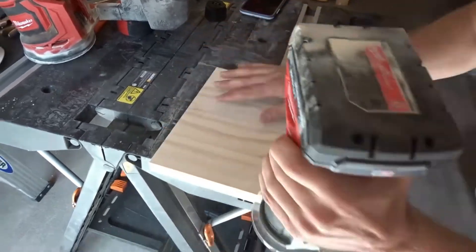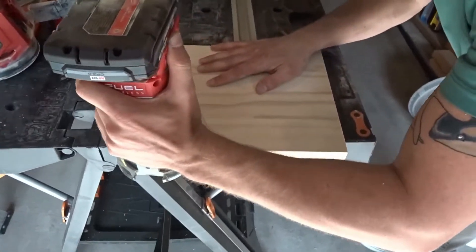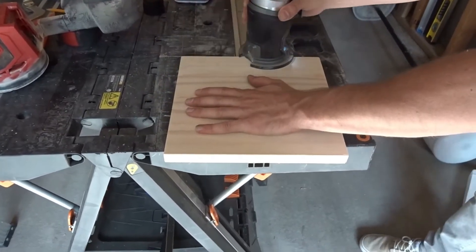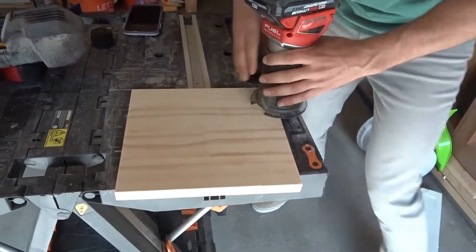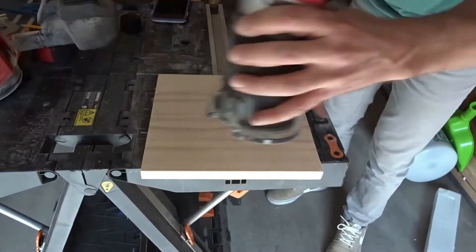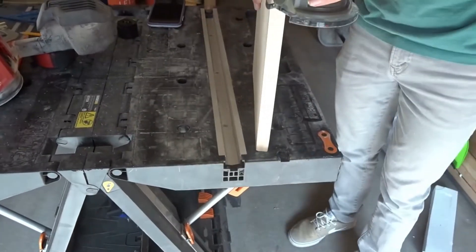The reason I cut 10-inch pieces is that each 1x3 is actually 2½ inches wide. So four pieces together puts us at 10 inches wide, and therefore I cut them at 10 inches long, giving us a square tabletop.